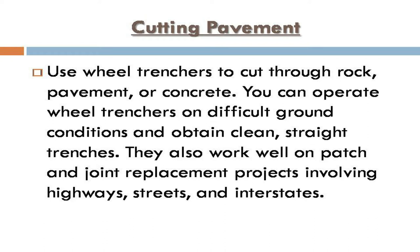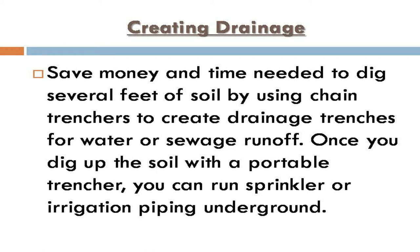For cutting pavement, use wheel trenchers to cut through rock, pavement, or concrete. You can operate wheel trenchers on difficult ground conditions and obtain clean, straight trenches. They also work well on patch and joint replacement projects involving highways, streets, and interstates.